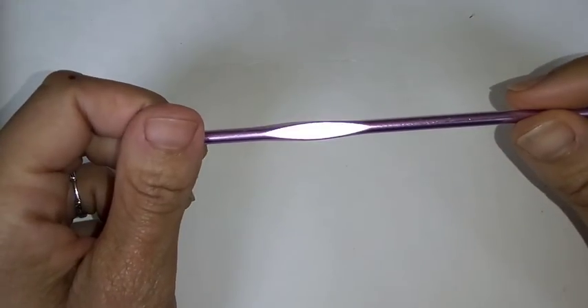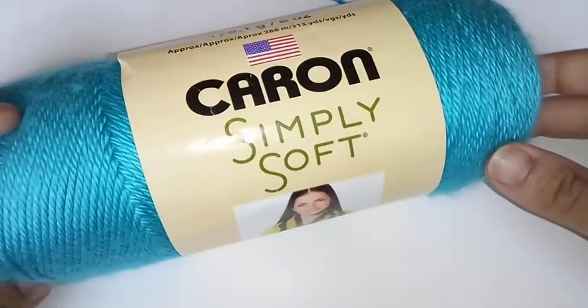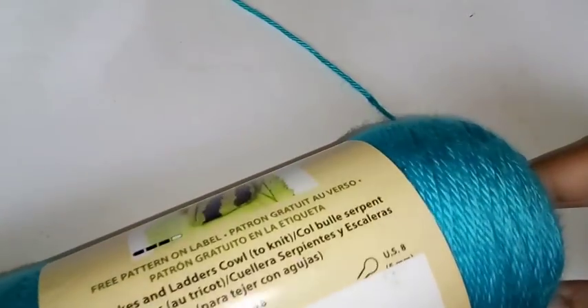Today we're going to be using a 4mm crochet hook and I'm using some Caron Simply Soft in the color — what color is this? It's called Mint Blue.